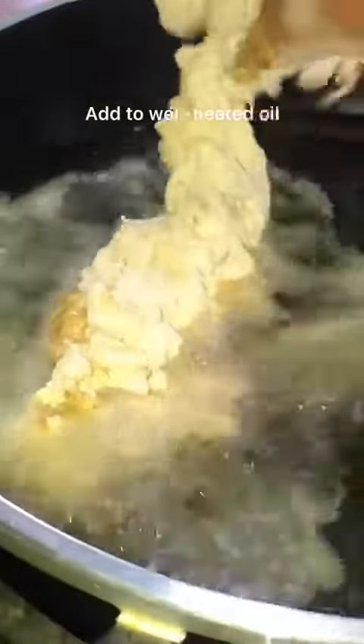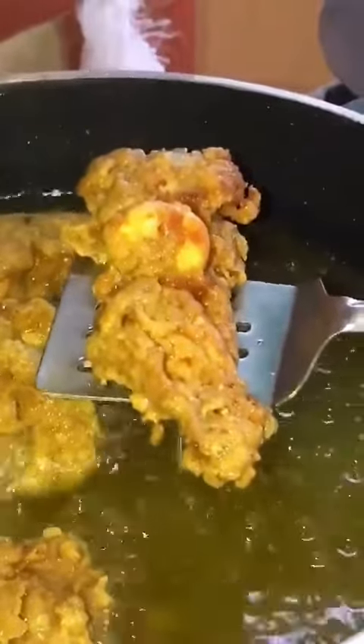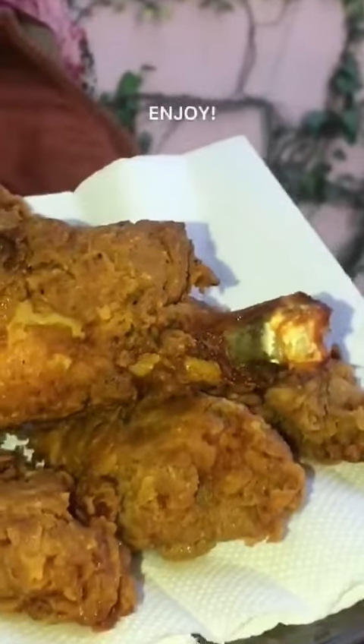Grab your perfectly coated chicken and add it to the oil. Let every piece sit in the oil for up to five to six minutes, depending on how long it takes to turn crispy and brown. Once it is fully cooked and looks great on the outside, you can start plating.